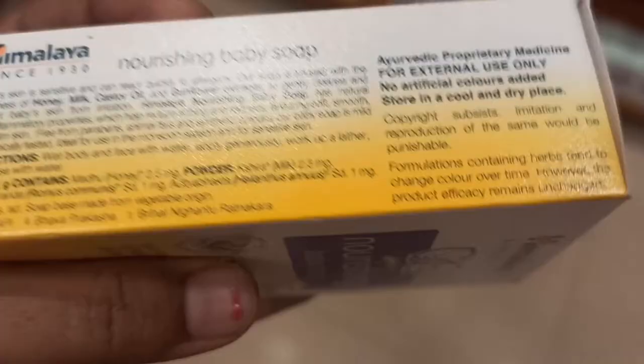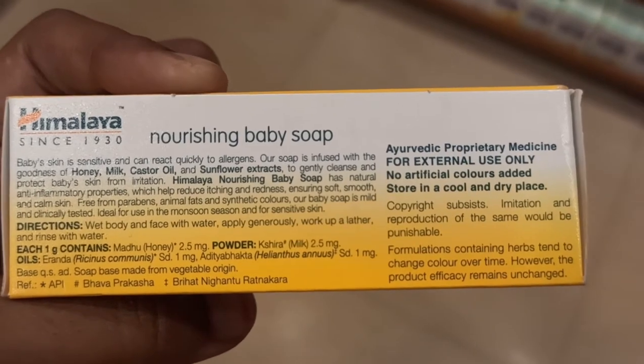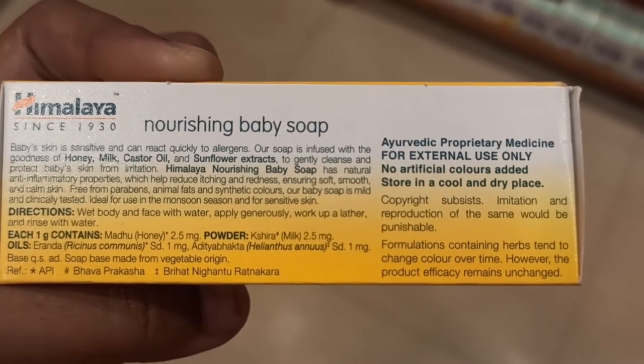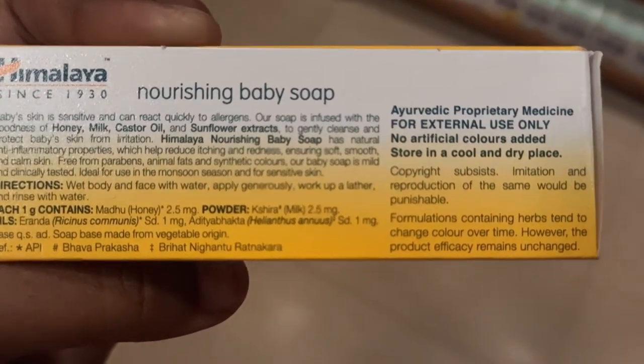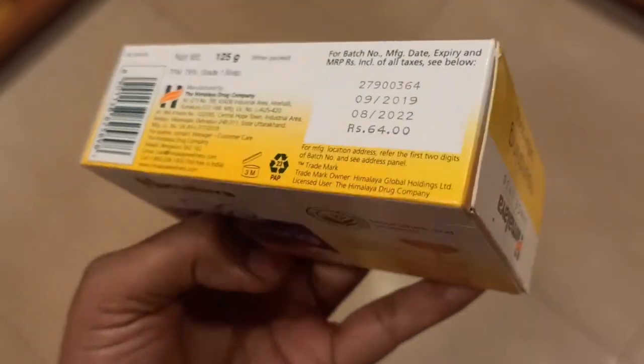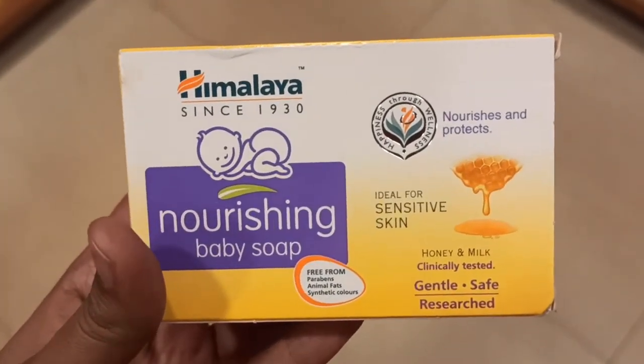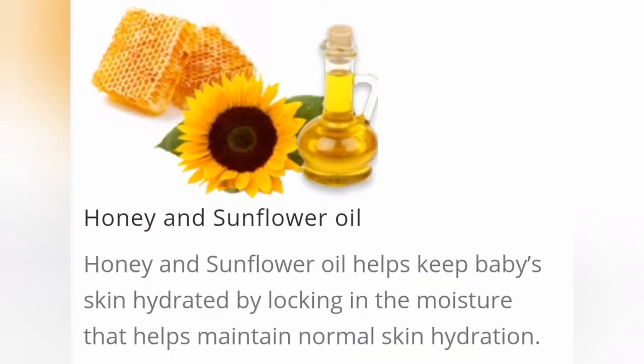Choose your packaging — it has a yellowish color. Its cost is 64 rupees for 125 grams of soap. The ingredients include honey and sunflower oil.